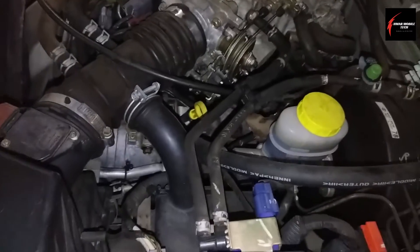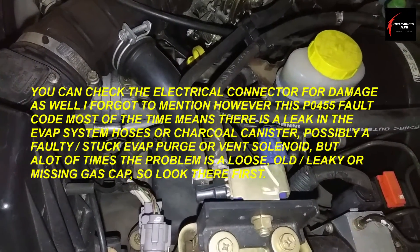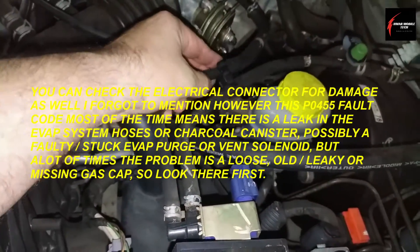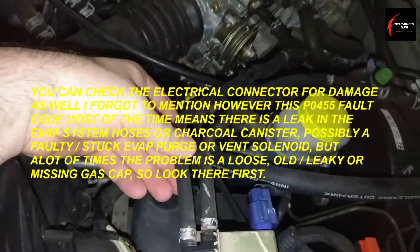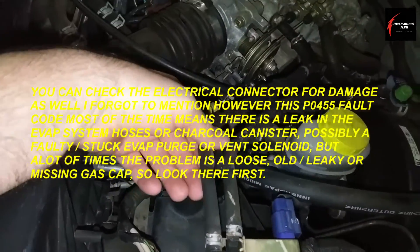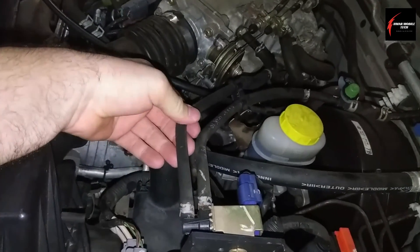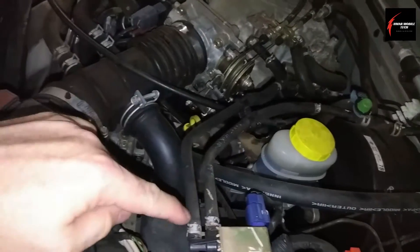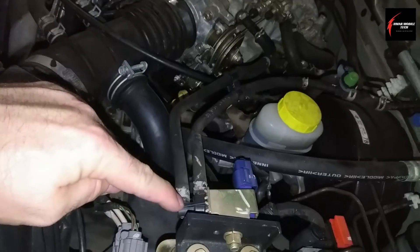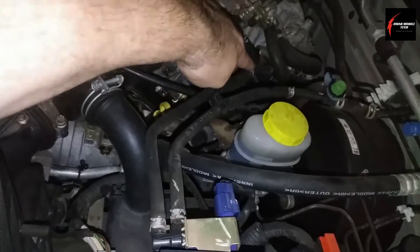Another thing to be aware of when checking the integrity of a purge solenoid: look at the hose condition too. This truck is a good 19 years old, and if you were to have lost vacuum during this test, you might want to check this hose first. If this hose gives you any doubt, replace it and then do the test again. Or you can go right to the solenoid — which is good to check — but then you didn't check the hose either.